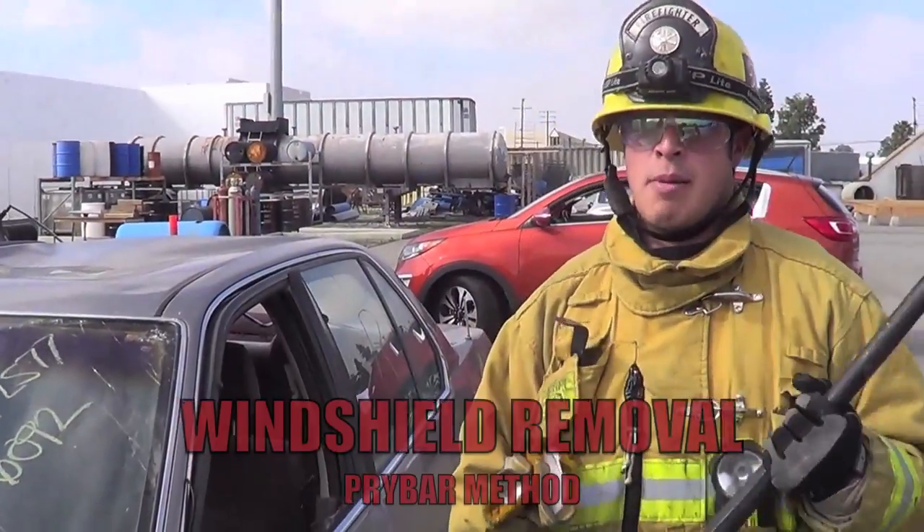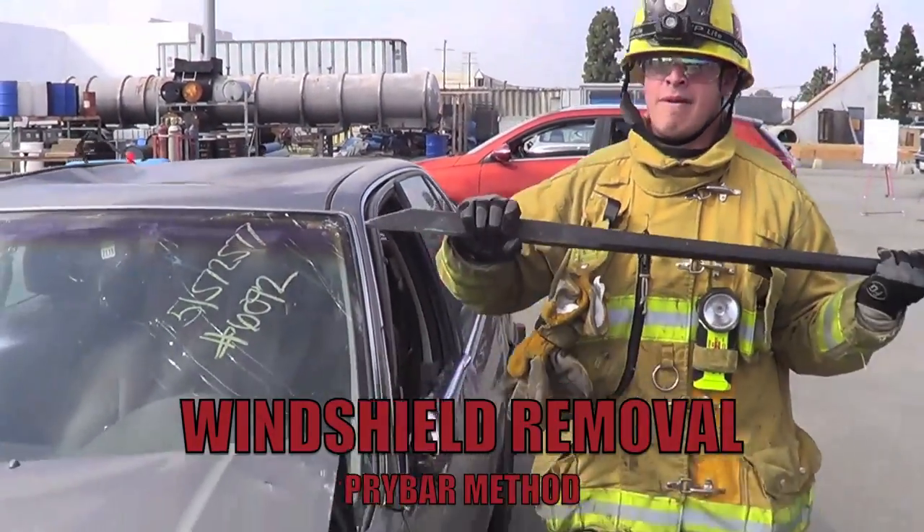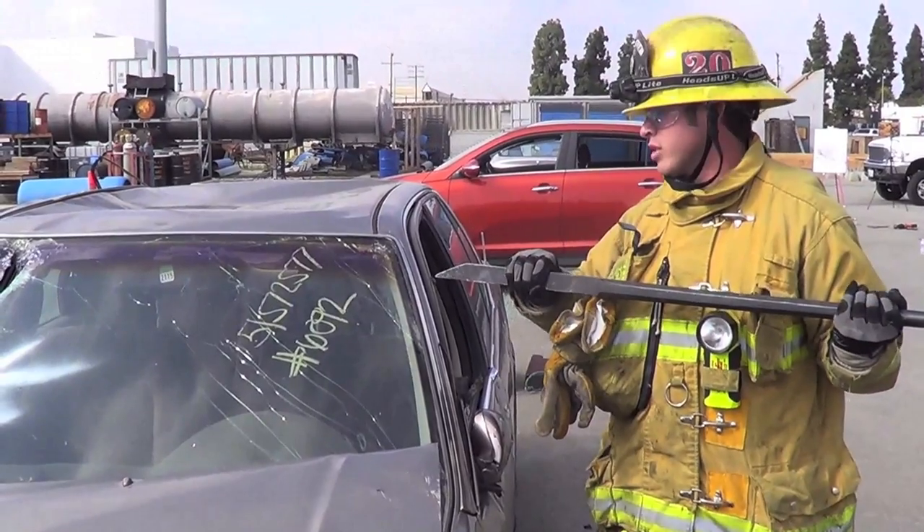The best opportunity to use is your pry bar, gripping at about 4-6 inches from the tip, not using a lot of force on the windshield.